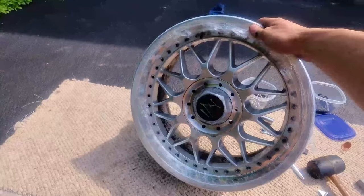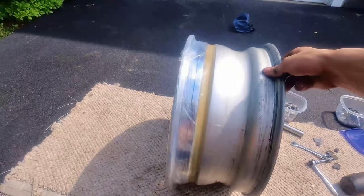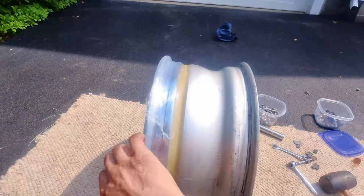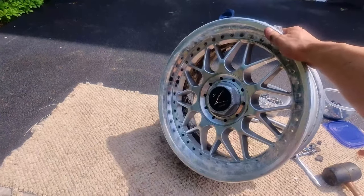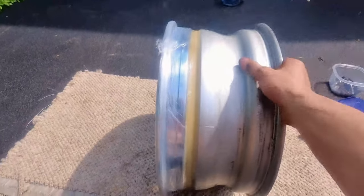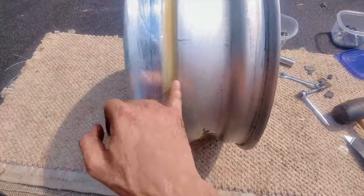Now that we got all of the bolts removed, we're going to take out the seal so we can break these into three pieces. This is what's called a sandwich style — we got the lip, the face, and the barrel. The face is right in the middle, so that means we got two seals to break. You can see the one right here.